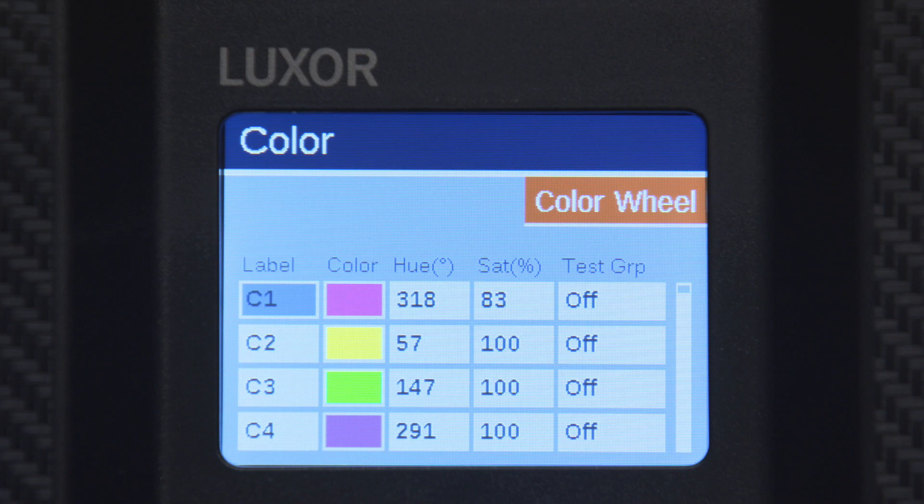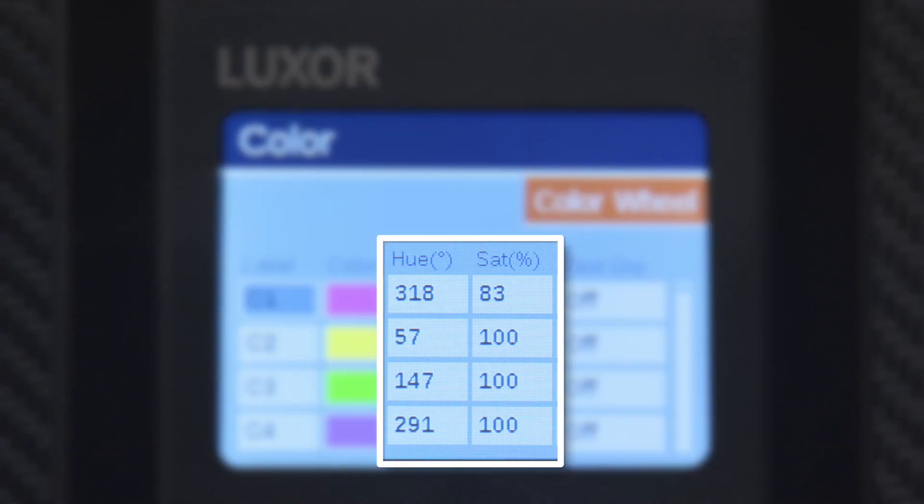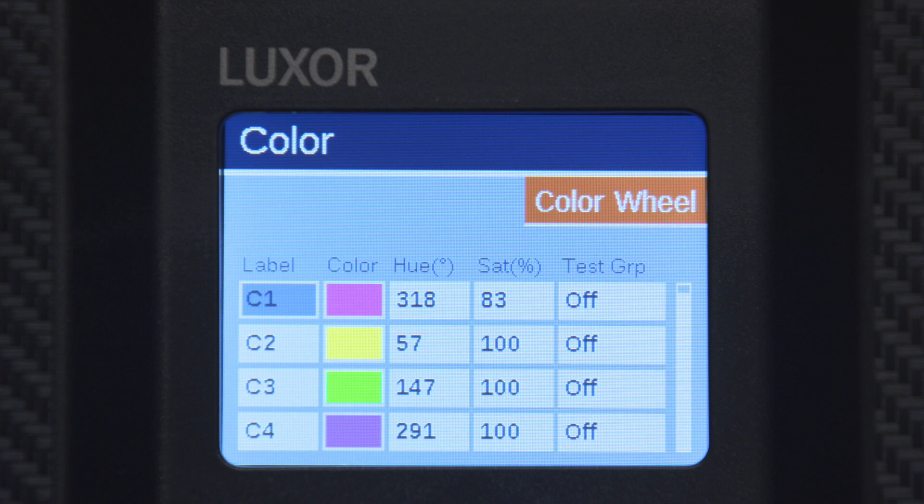If you already know which color settings you prefer, select the hue and saturation numeric fields to set your desired settings.